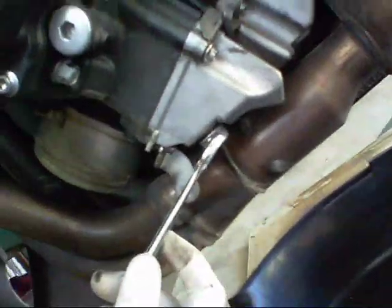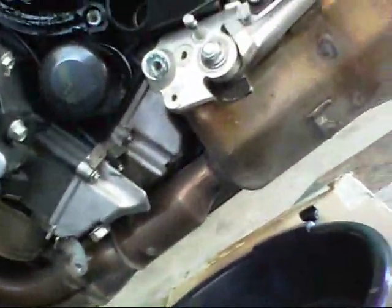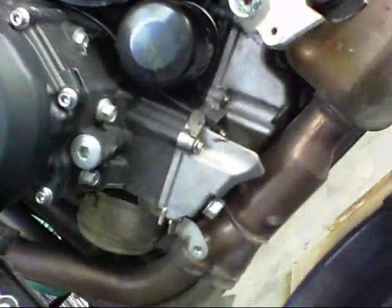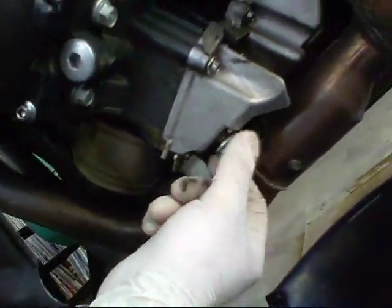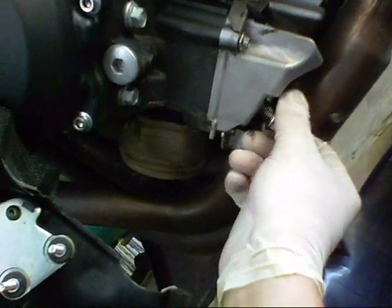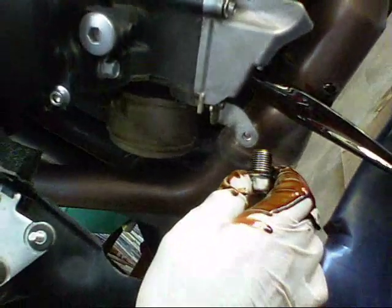Drain the oil — need a 17-millimeter wrench. I loosened it just a little bit. Now, remember, your bike is on a jack stand or rear stand. So if it's on there really tight, don't be jerking it — just nice, gradual, even pressure. And there she goes. That's where the gloves come in handy. One thing I forgot to do — you can see the oil draining got a little bit on the exhaust pipe. You might want to stick some newspaper or paper towel around your exhaust pipe.